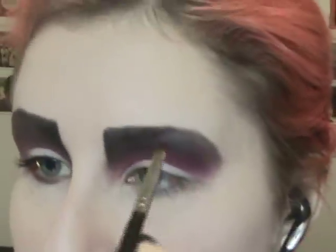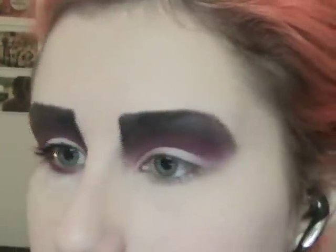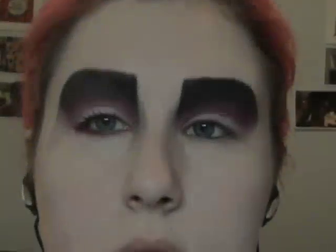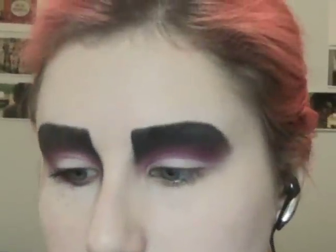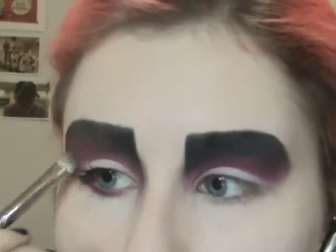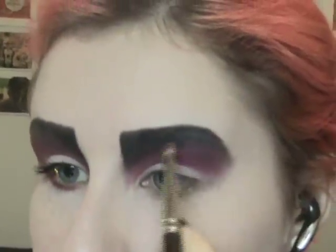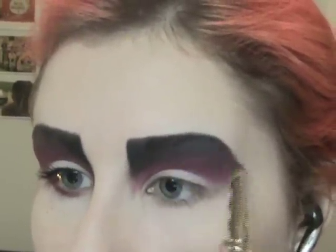It's best to have a mirror kind of far away so you can check to see, because when you do it up close it's hard to tell how even stuff is. I'm just going to go ahead and draw that on. The first thing that's going through your head is how the hell am I going to get this out of my eyebrows — and that makes two of us, because this is going to be a pain in the ass.